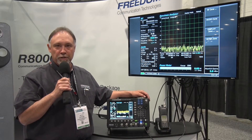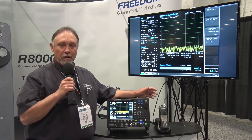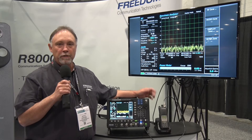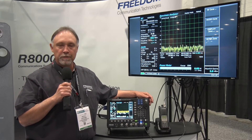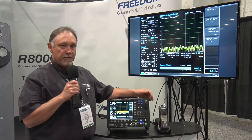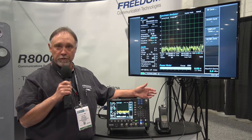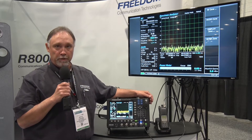Our manufacturing facility is in Kilgore, Texas. The R8100 is a fully functional service monitor at 14 pounds. What we mean by fully functional service monitor is we believe the unit has everything in it that you need to verify proper operation of both the infrastructure equipment as well as subscriber units.